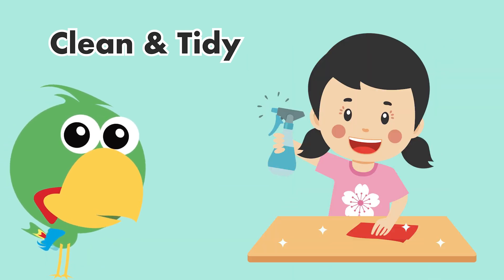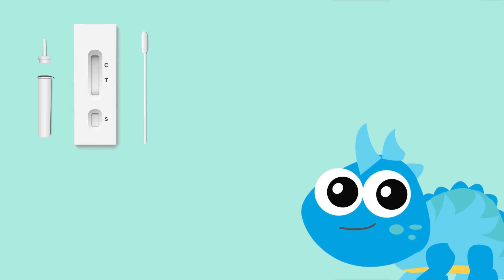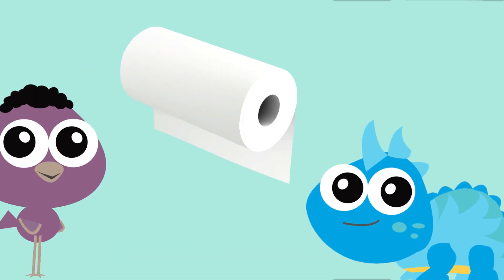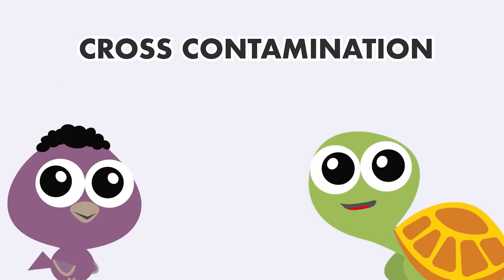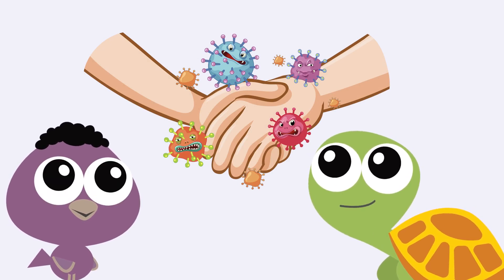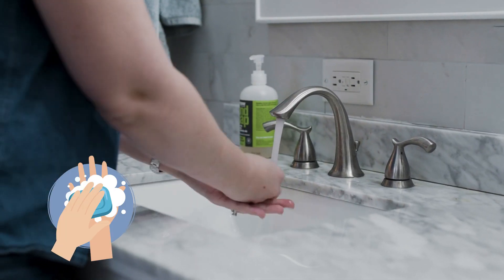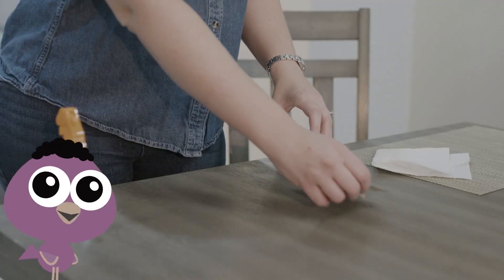Begin by cleaning the space you will use for your test. If you're doing multiple tests, remember to clean your testing area and wash your hands very well in between each test. Use a paper towel to prevent cross-contamination — that's when germs get transferred from one person or object to another. Wash your hands for at least 30 seconds and clean the area you use.